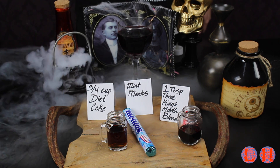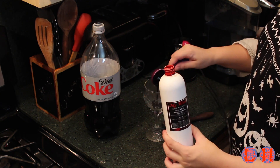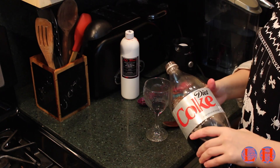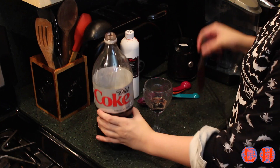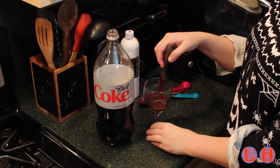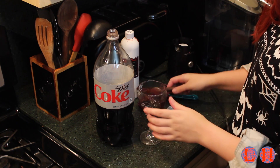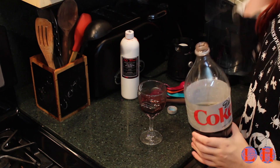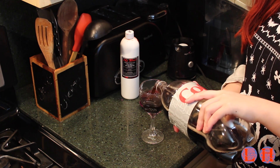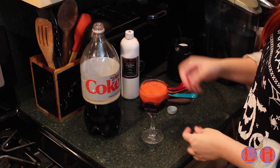That's the ratio we're working with. First, measure off the Three Kings mouth blood. Ben Nye also makes a pretty good minty mouth blood, but Three Kings is my favorite — it just tastes kind of sweet. The trick is to put just a little bit of the Diet Coke in and mix that up so you don't make the whole amount of Diet Coke flat when you stir it. This helps the color distribute evenly throughout the entire mixture. Once you've done that, pour the rest of the Diet Coke in quickly, as fast as possible, because you don't want the Coke to go flat.